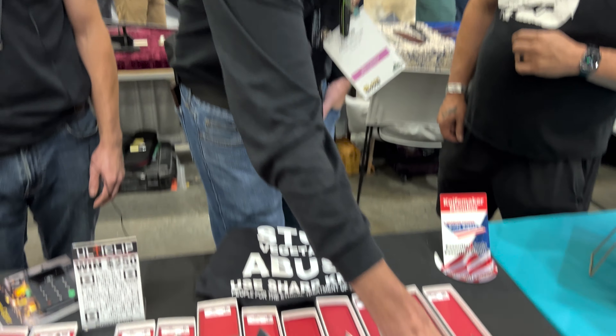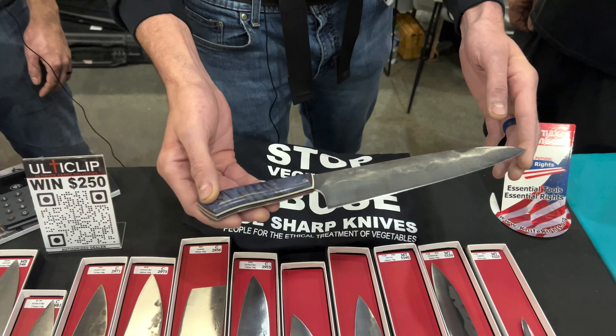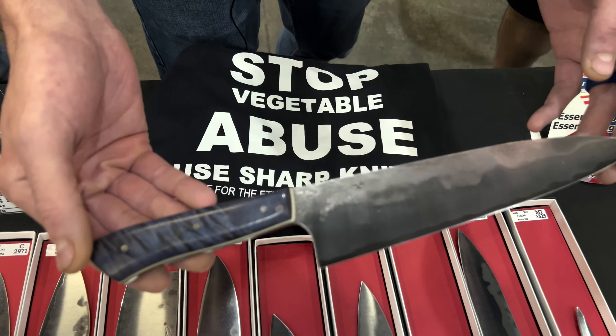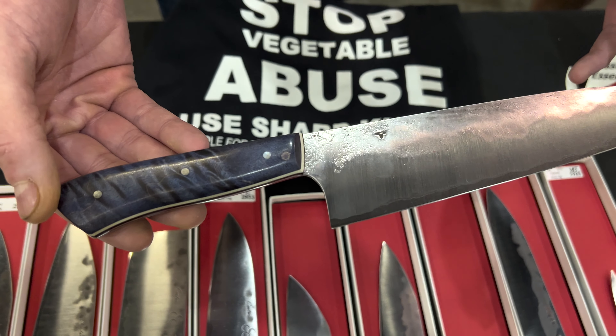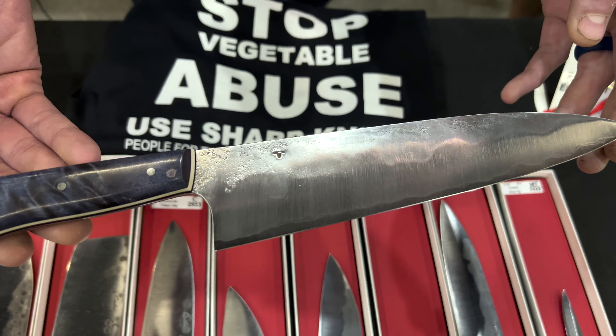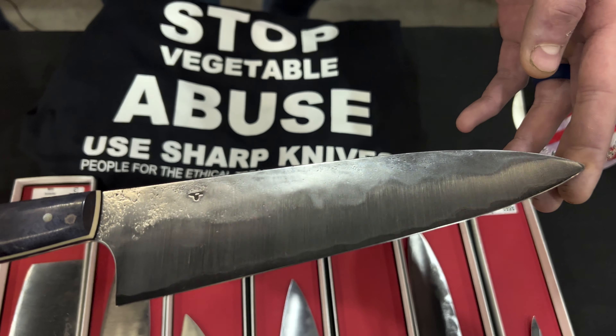Aaron, do you want to show a couple of the knives you got? This is a Gyuto that I made — I'm excited about that one. Dyed maple handle. Same 410 stainless steel cladding with Hitachi white number one core, and G10 liners.